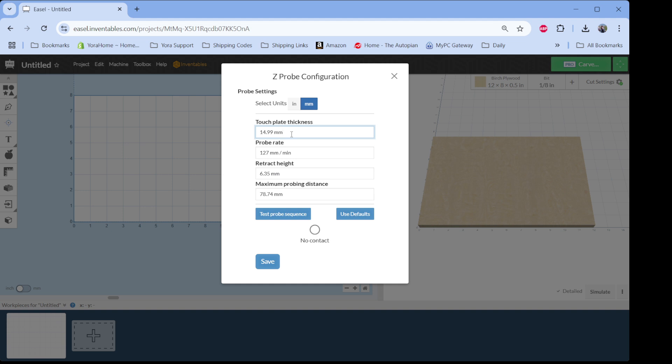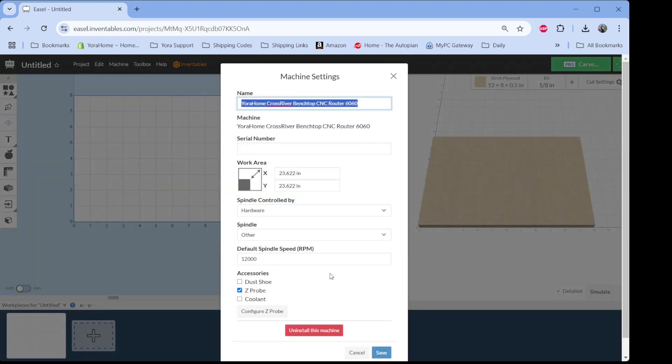If you're using our default standard Z-probe that came with your machine, we measured it at 20.03 millimeters — that's a difference of just over five millimeters. So if you probe your Z and it touches that plate, retracts, and gets ready to start your project, Easel is going to tell it to drop down 15 millimeters and start carving. With a 20 millimeter thick block, it's only going to drop 15 millimeters — that's where the carving air error situation comes from. Since I have my PCB Z-probe connected, I'm going to change this to 1.39 millimeters and hit save, then save again on this screen.